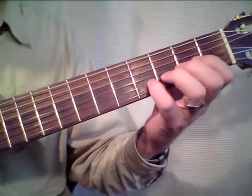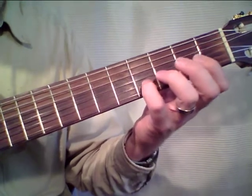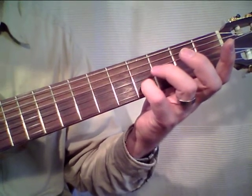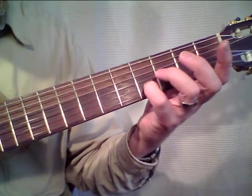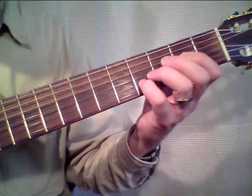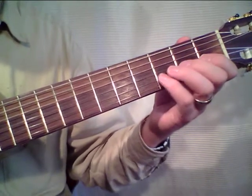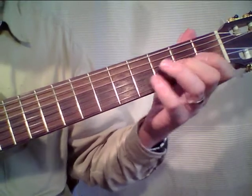We're still in the same position. You could say I also want to start with a slide, but in this case I would play the open next string. It's a nice bluesy dissonance. You could also play it differently, but I like this one.